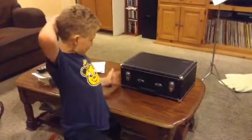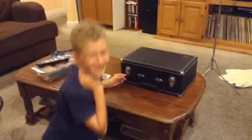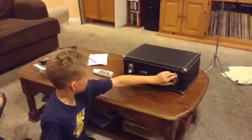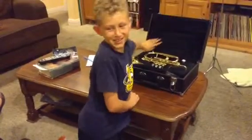I'm going to be teaching you how to open a trumpet case. First, you want it on a flat surface. Then you need to unhook these things. And then you need to open this, and your trumpet will be in there.